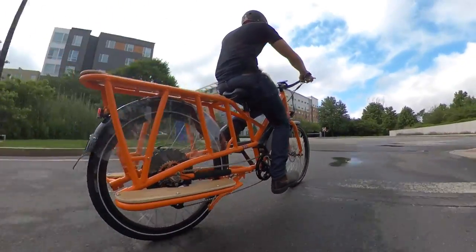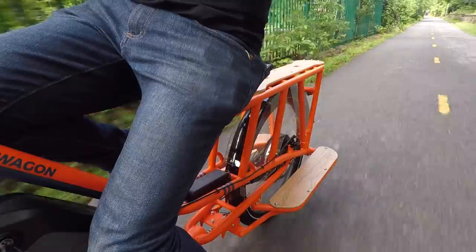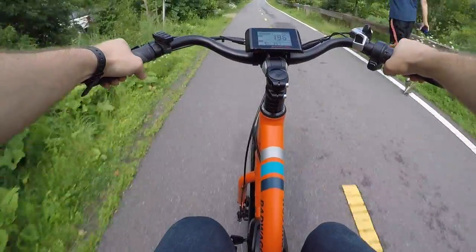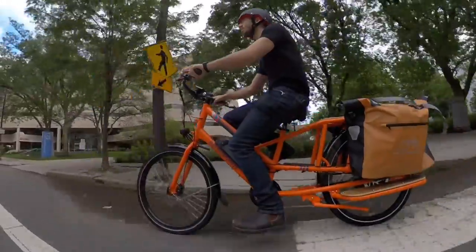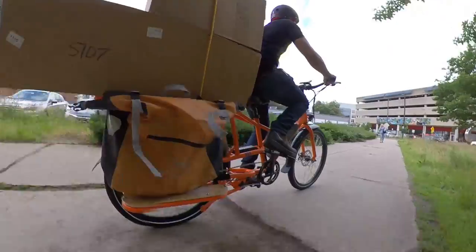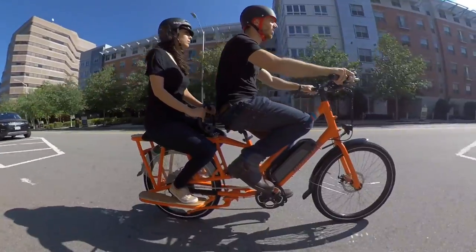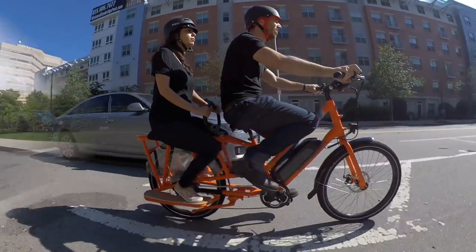All in all, I'm very happy with the Rad Wagon as an e-bike, and I'm thrilled with it as a cargo bike. For $1500 including free shipping, you just can't beat this deal. I don't know how they make a profit on it, but I don't want to ask too many questions in case they realize it's worth much more than that. Sure, it's not the same level of e-bike as a $6,000 Yuba or a high-end cargo bike, but you could get four of these Rad Wagons for just one of those other top shelf bikes. For me, the Rad Wagon is a no-brainer — if you need a cargo e-bike and you're on a budget, this is definitely the one.